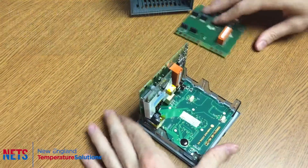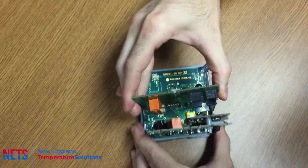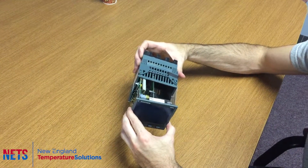Then put the board back in and replace the controller back into the sleeve.